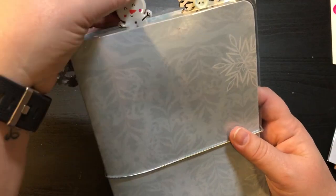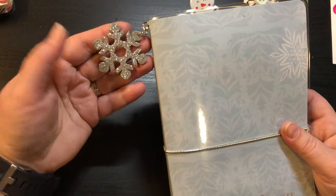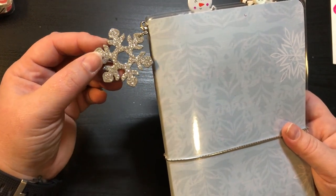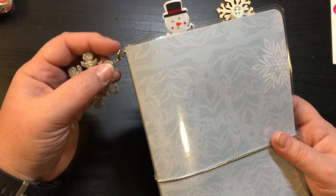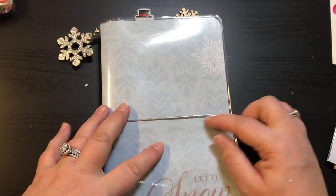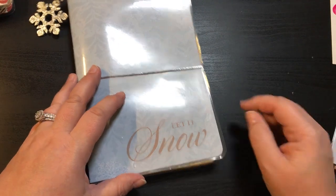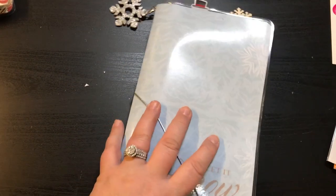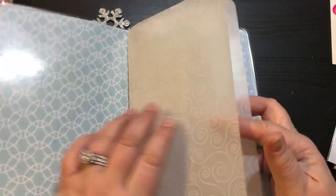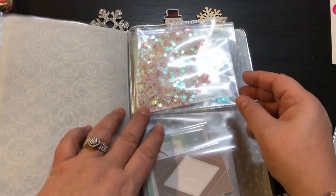The next one is Let It Snow, and I love, love, love this one. It's got a pretty silver sparkly snowflake attached to the lobster clasp, and the silver elastic band. Down here it says Let It Snow. This is laminated, the same size as the other one. Right here it's got a vellum piece — really pretty.